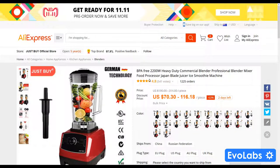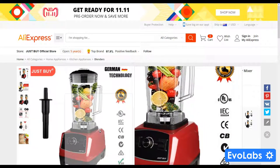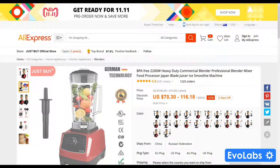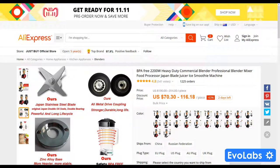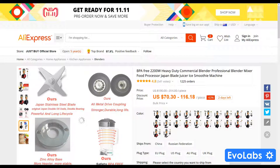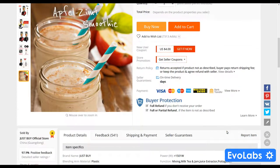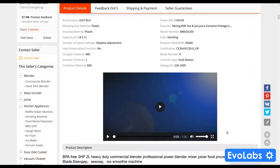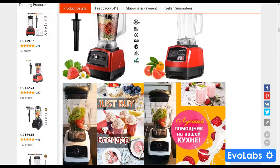A while ago I purchased this juicer blender from AliExpress. It's rated at a maximum of 2200 watts with a two-liter capacity. The model number is 888/G5200. When I bought it, there was a special that included a spare jug, some spare blades, and a few other accessories that I can't quite remember.